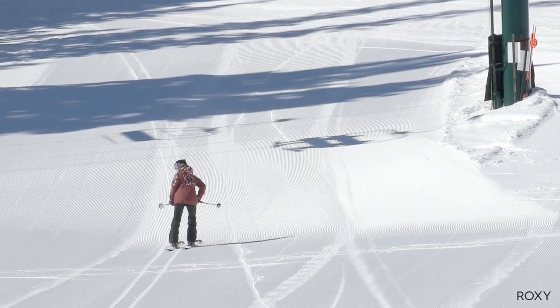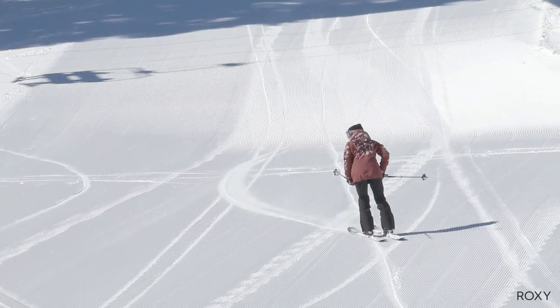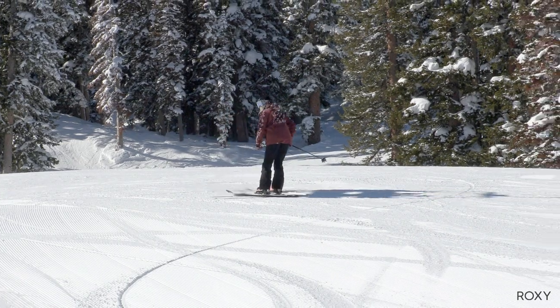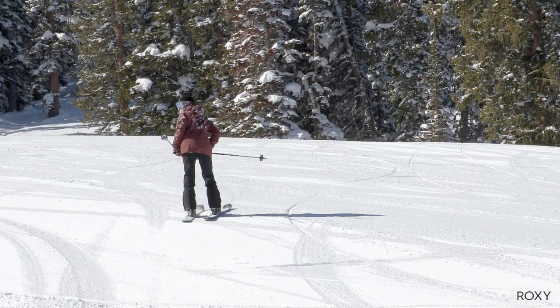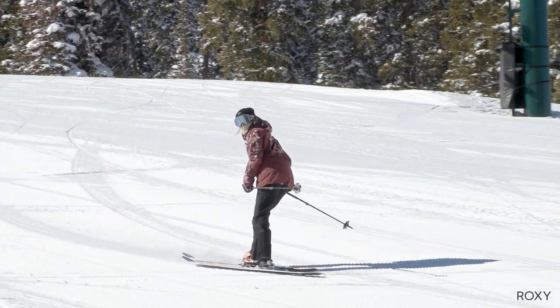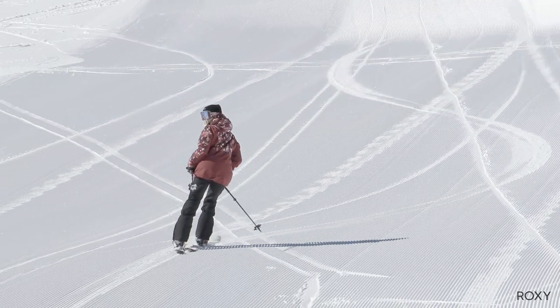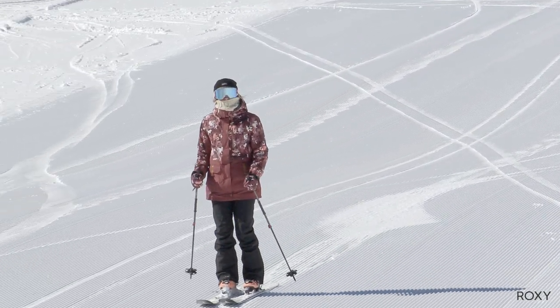Once you're facing uphill, you want to make sure to rotate your head over either one of your shoulders just to have eyes down the mountain. Then as you're in the switch position, just kind of rock back and forth as you normally would carve down, and when you're ready, put that weight on the outside foot again and flip back around forwards.